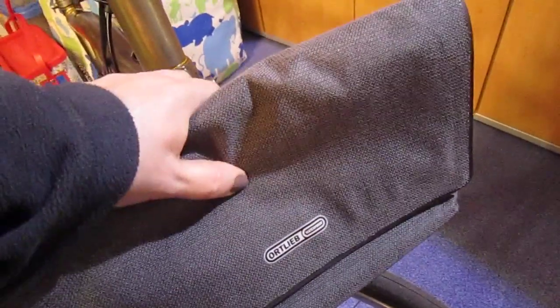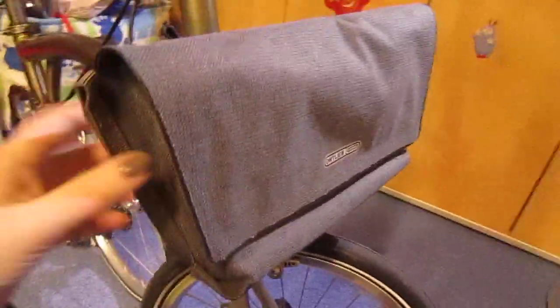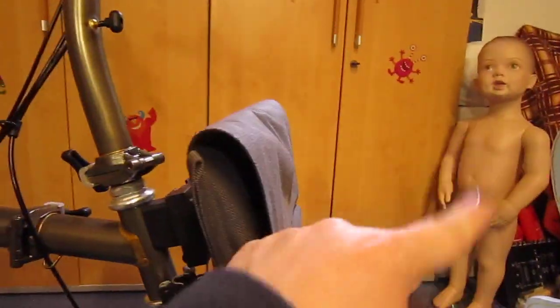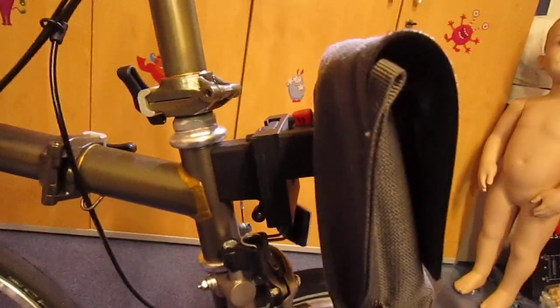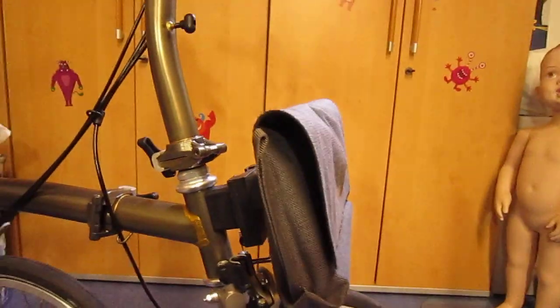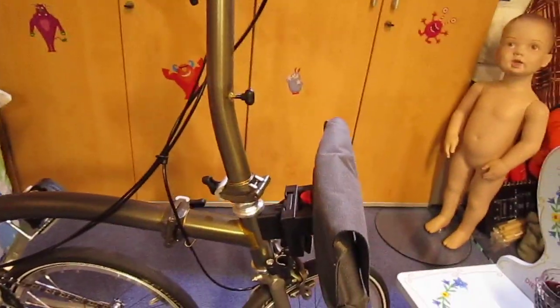It clips on here — sorry, this is my broken hand, had a motorbike accident, not a bicycle one. Anyway, there you go. This is the adapter and it's so cool that you can just ride like that. Looks cool, hey — do you like it?